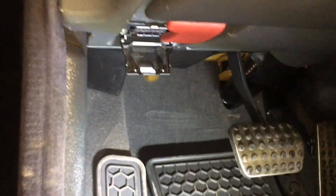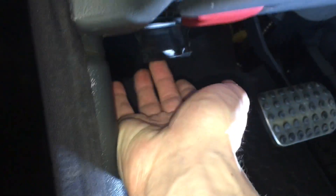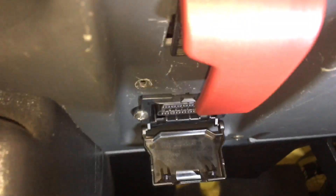Right over here where the red handle is, you will find one of these flaps. Pull that flap down and right underneath you will see where the 16-pin OBD port is, where you plug your connector in.